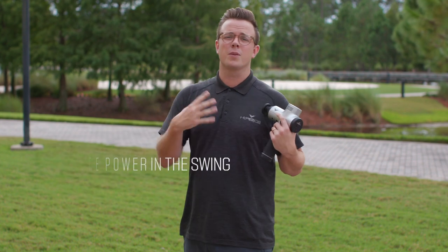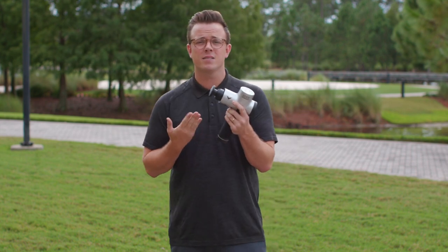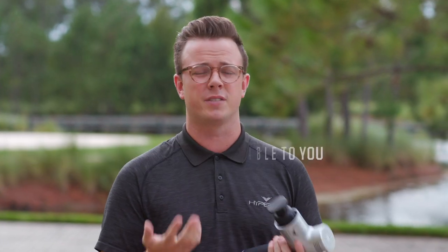Whether you start at the top or the bottom is totally up to you. I'm actually going to use the flat attachment today. It allows the vibration to get to more areas around it, and also if I need to get a release, I can push in for depth of pressure.